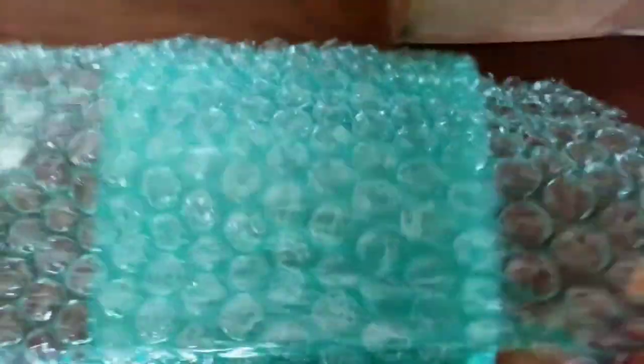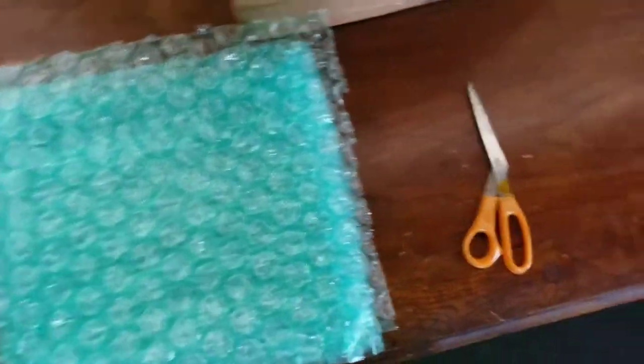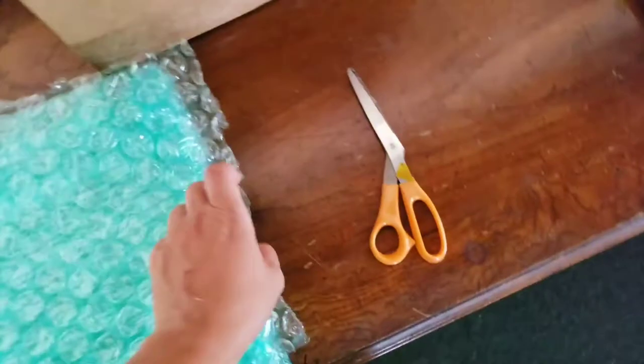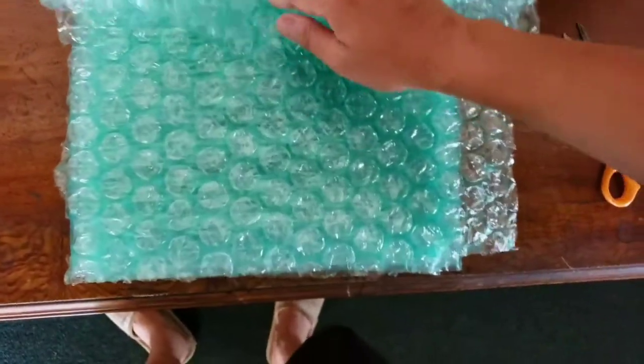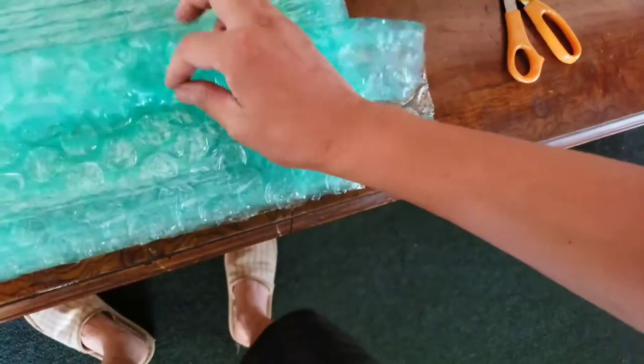Open the bubble wrap like this and cut it on this side right here. Then fold it to protect the corners. I basically put about five pieces of tape — two on each corner and one in the middle. Do the same thing on the other side. That completes the laptop wrapping step.